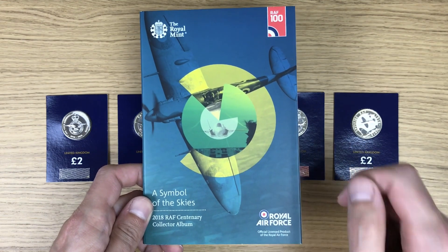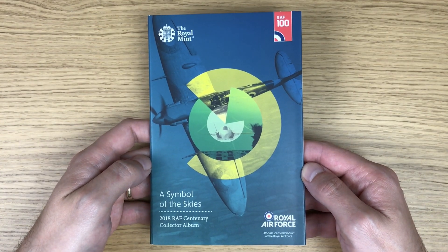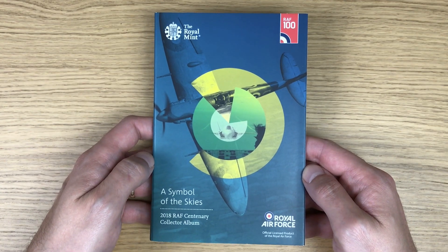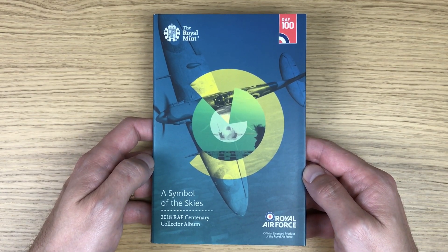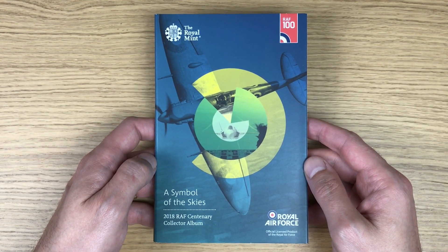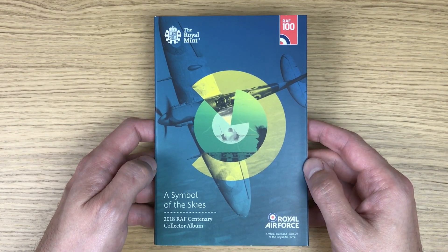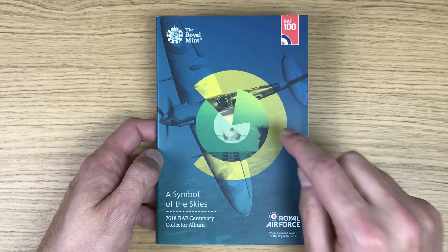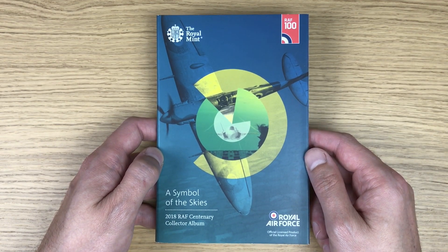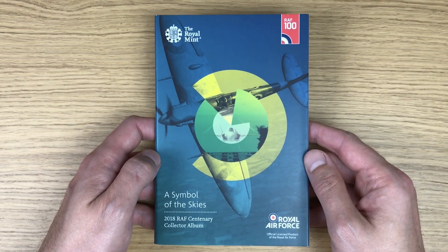Not many people know that this album even existed. It was originally available on the Royal Mint website and I think it cost five pounds, but it was only available for a very short time - maybe around a week, perhaps a bit longer. All of a sudden you just could not buy it on their website, and it's fairly obvious why - the two pound coins that go into this album never went into circulation and they realized that fairly quickly.